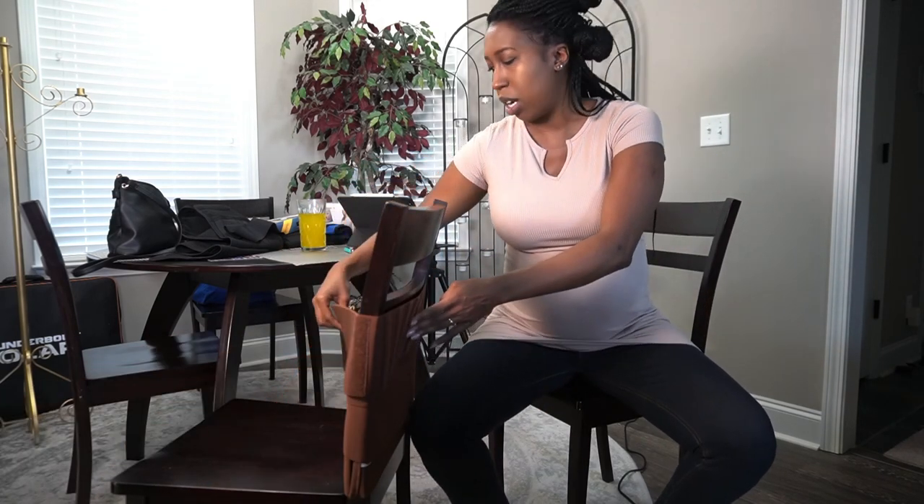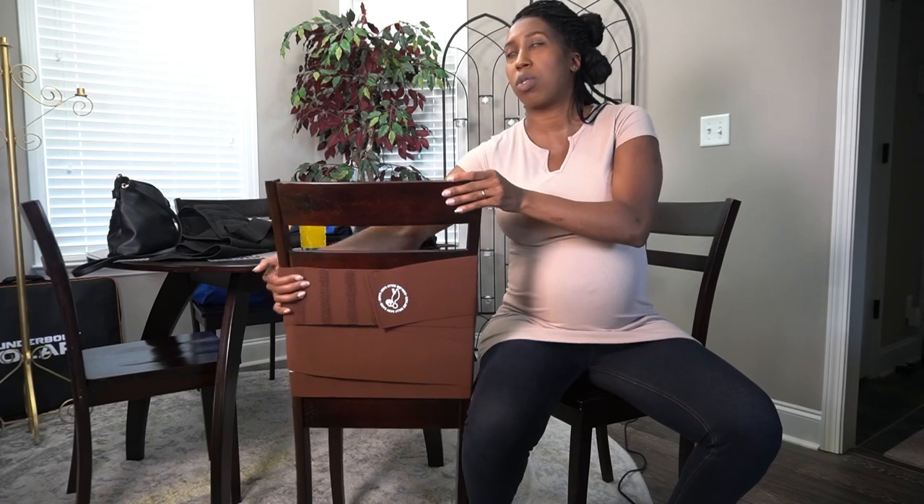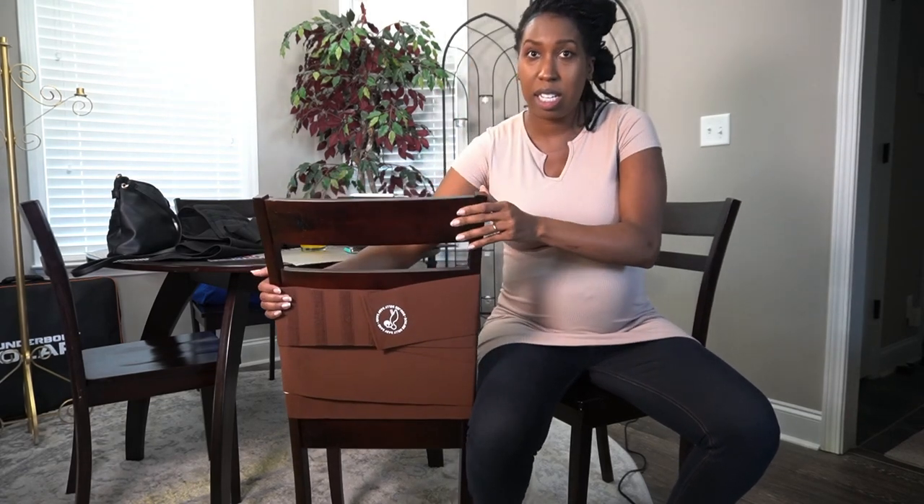Here are those velcro straps — I think I figured it out. Yes! The band wrapped up — and depending on where you need the support you can use one of these, one of these, or one of these. It has different stages so it grows with you, shrinks with you, and it has six different places where you'll fix it.